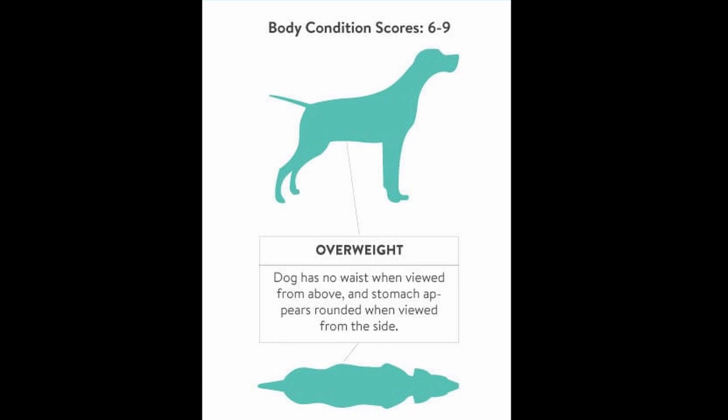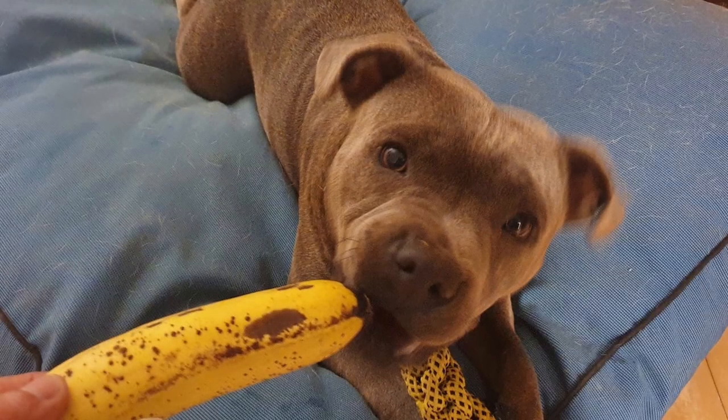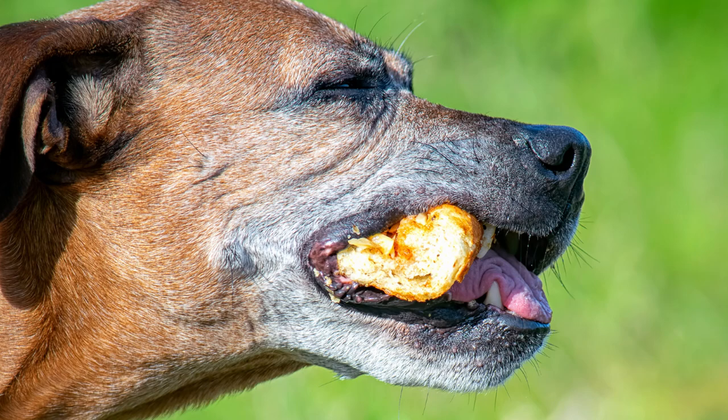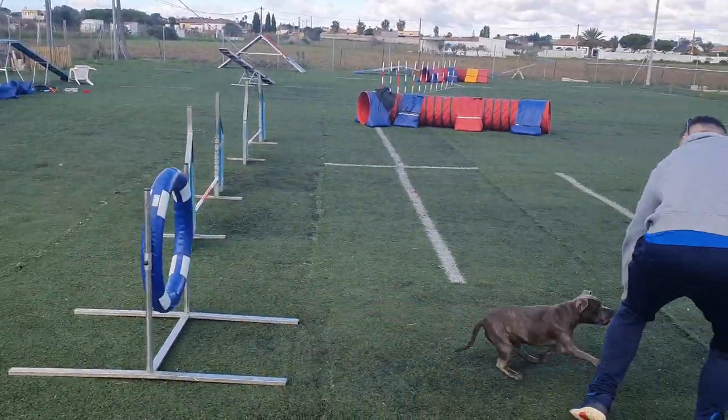After checking your Staffie, if they're on the chubbier side, you're going to want to know how to get your Staffie to lose weight. Overfeeding and lack of exercise are the primary causes of obesity in Staffies. If your Staffie eats lots of snacks, table scraps and large portion sizes at mealtimes, they will put on weight, especially if you don't exercise them as you should.